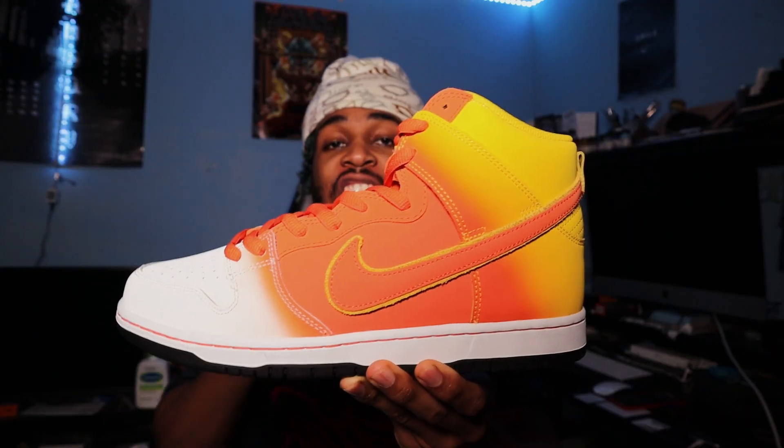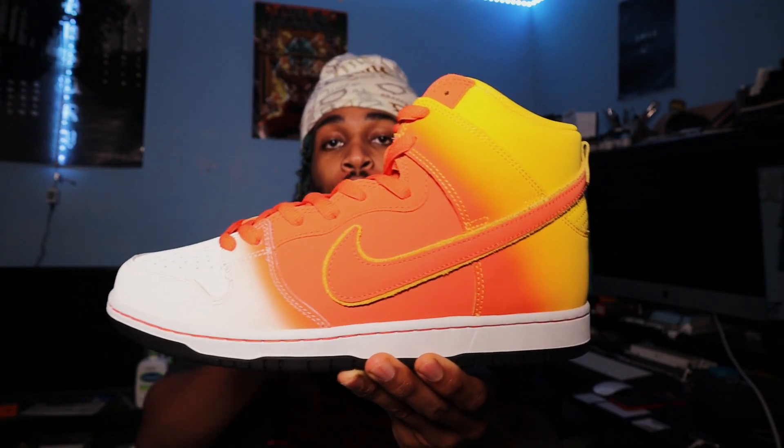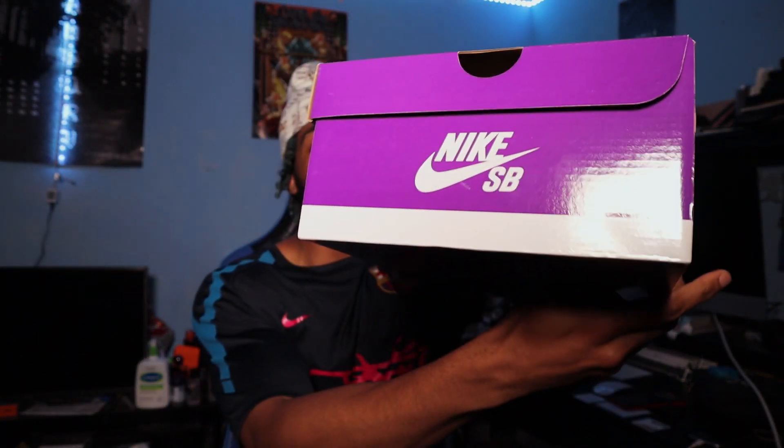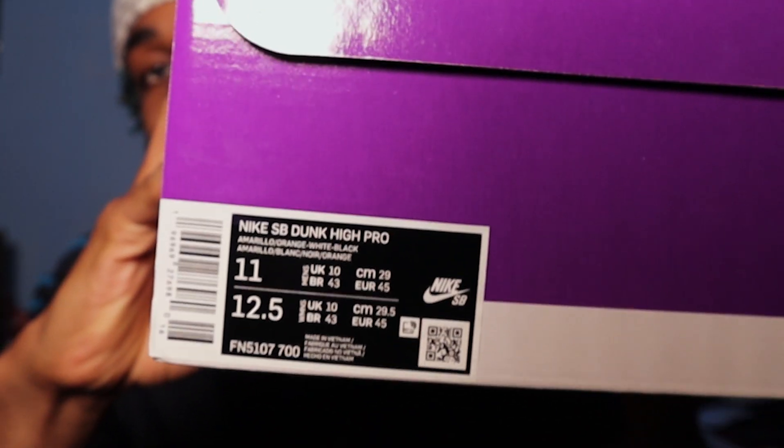We got a Nike SB box and you already know when it's an SB, it's something special. So today we have the SB Dunk High Pro Sweet Tooth. We're getting that normal purple SB box, nothing too crazy. But we do have my size right here, US 11, aka UK 10.